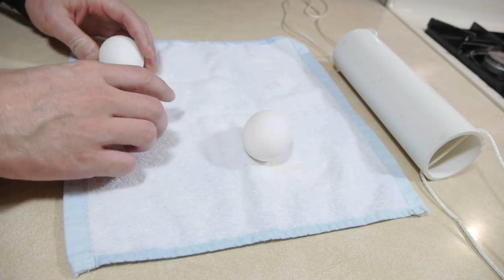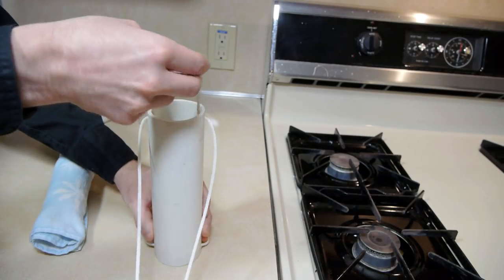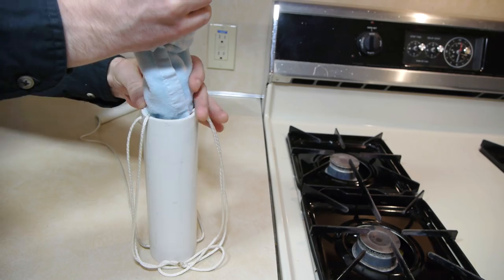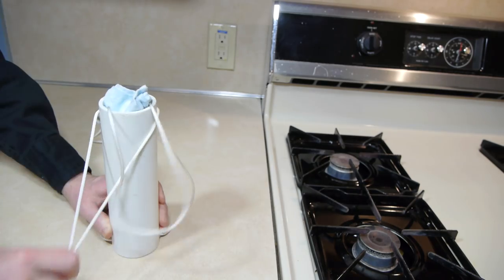Three eggs are placed into a hand towel and rolled into a cylinder to protect them. The eggs are then pressed carefully into the tube. The string crossing through the center will keep them from coming out on both sides.